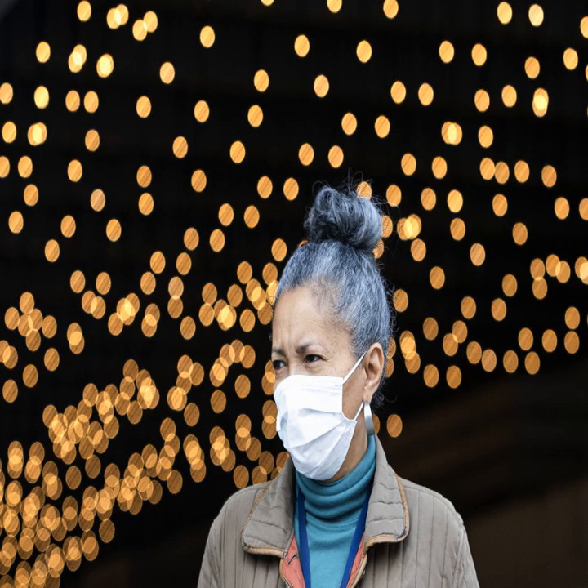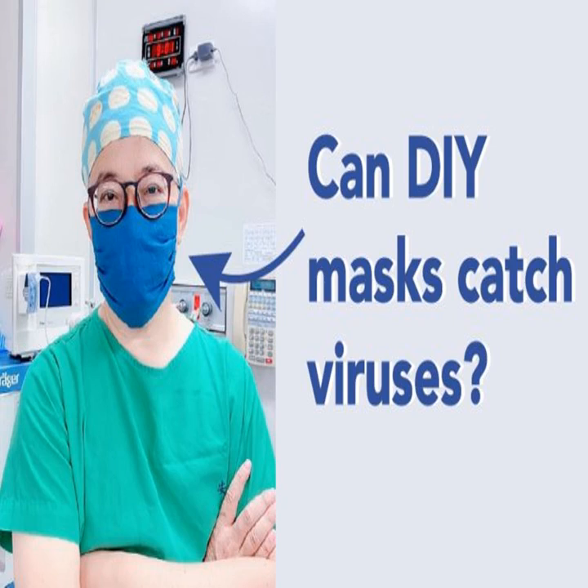By comparison, a typical surgical mask, made using a rectangular piece of pleated fabric with elastic ear loops, has a filtration efficiency ranging from 60 to 80%. Dr. Wang's group tested two types of air filters. An allergy reduction HVAC filter worked the best, capturing 89% of particles with one layer and 94% with two layers. A furnace filter captured 75% with two layers, but required six layers to achieve 95%. To find a filter similar to those tested, look for a minimum efficiency reporting value — MERV — rating of 12 or higher, or a microparticle performance rating of 1900 or higher.